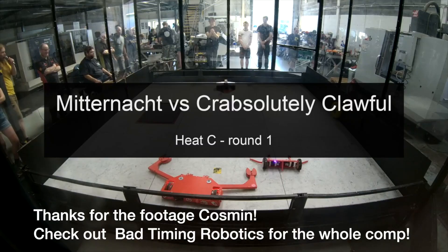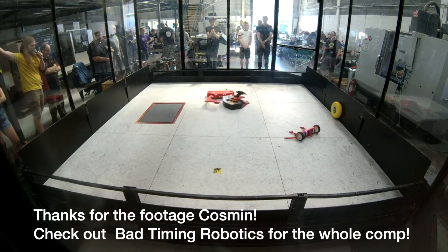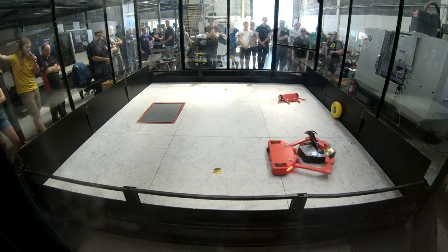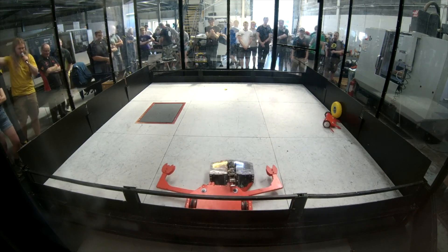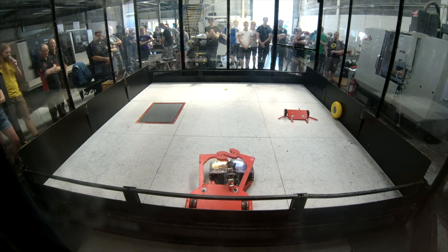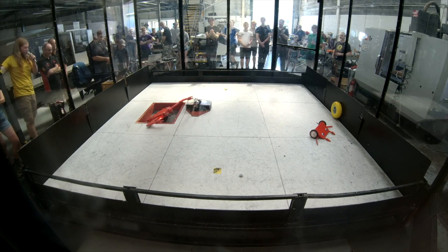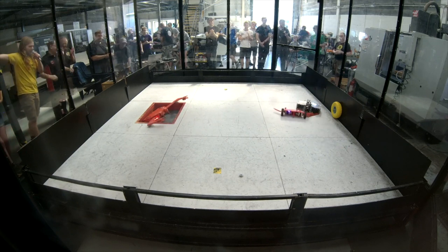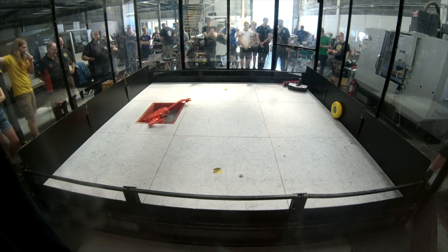The first fight was against Mittenact, another vertical grabber. The drive was going well and the wedgelets were mostly working, but he seemed to have more traction and was pushing me around. He managed to grab my eye and take it off, and it was really hard to escape his claws — you can see me flailing around there. The minibot worked well and managed to push the pit button, but unfortunately he managed to push me in. I realized I was being heavy on the throttle, so I decided to try smoother driving next fight. That's zero and one for the crab.